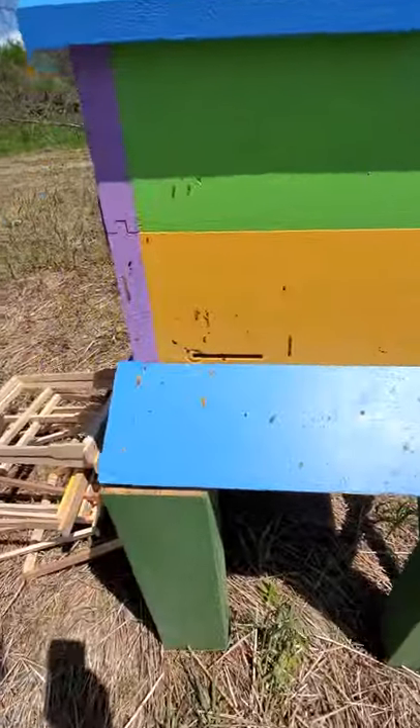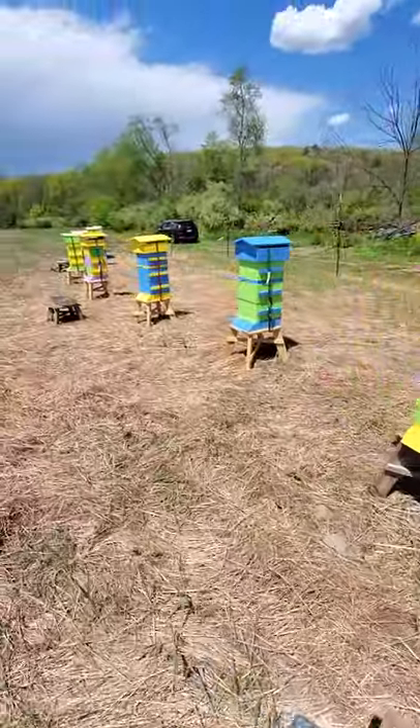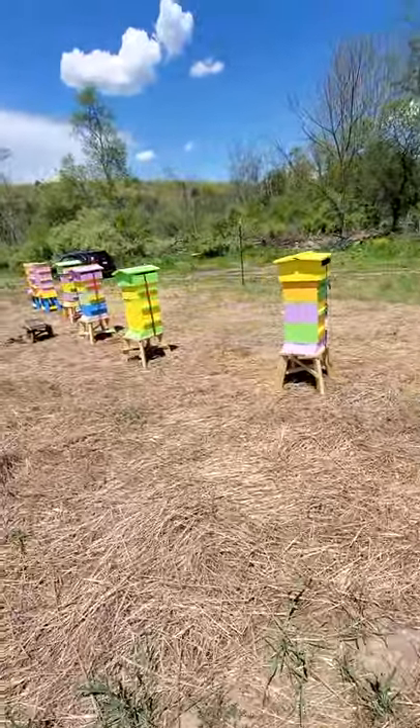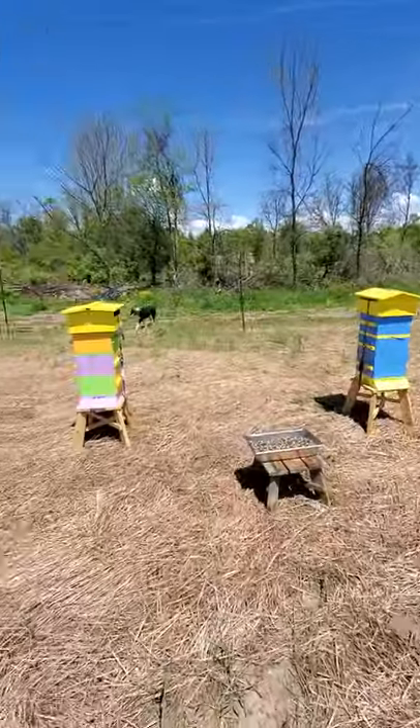You can see by the front of the hive that they took to it very quickly when we installed them. All the Warré hives are going gangbusters. They're clustered up at the top, they're making comb already, they're bringing in pollen, they're foraging — doing all the things that we expect our honeybees to do.